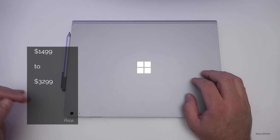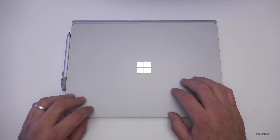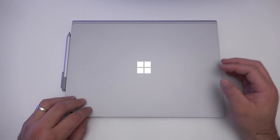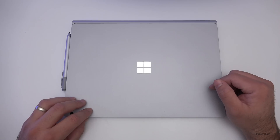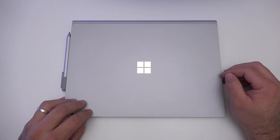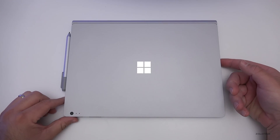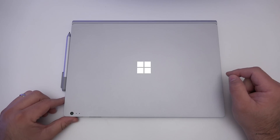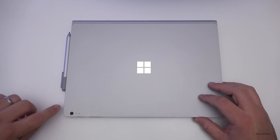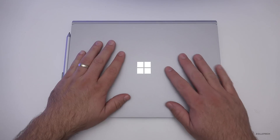You can get an i5 or an i7 — this particular model is about $2,400. It has the sixth-gen Skylake processor with a Core i7 2.6 dual-core, the Nvidia GTX 965M with 2GB of RAM for the performance base graphics card, 8GB of DDR3 RAM, an 8-megapixel rear-facing camera, and a 5-megapixel front-facing camera.